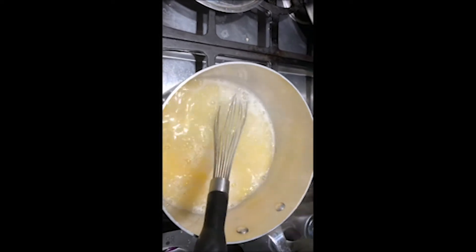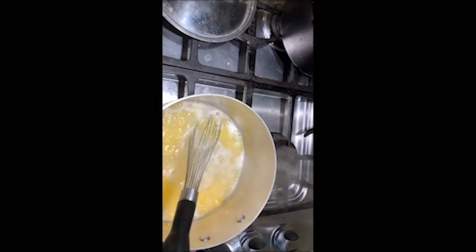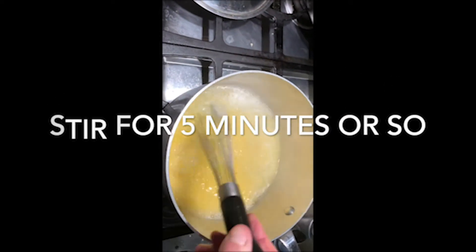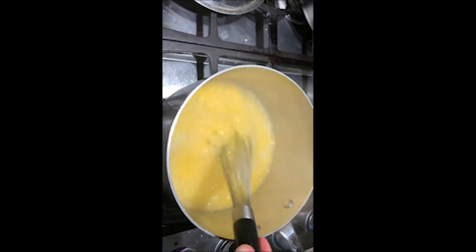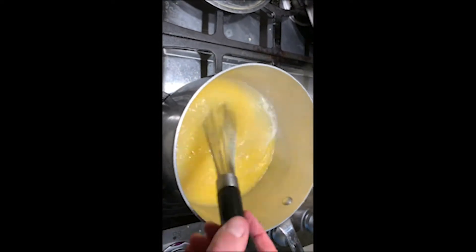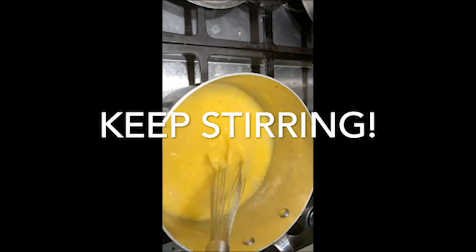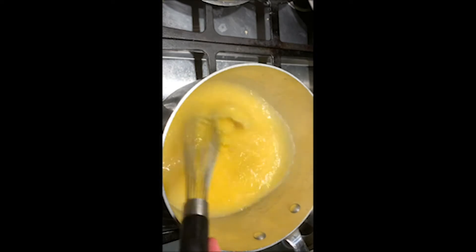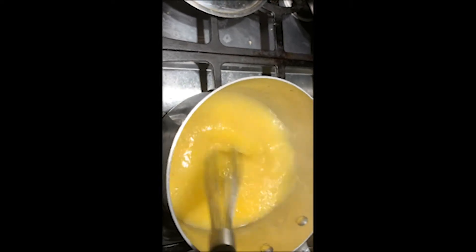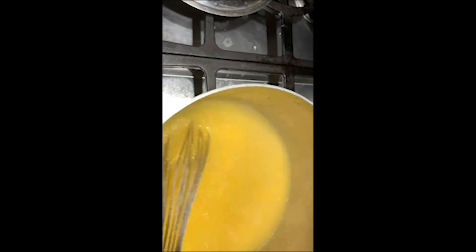Now I'm going to add a teaspoon of fine sea salt. Turn this down and continue to stir. I've been stirring about a minute or two — you can see it's starting to thicken up. There it goes, you can see how it's starting to change.